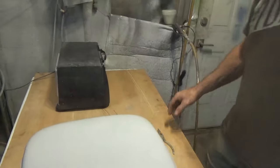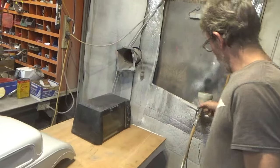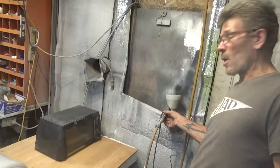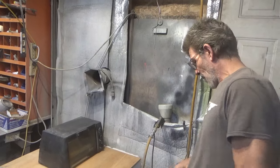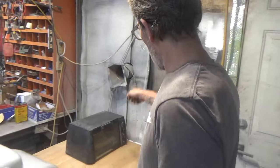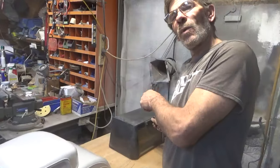Ding, fries are done! Ding, fries are done! We've got the oven going. You can see I've got my powder coat gun sitting here. That's why I've got the little fan going. Let's have a look at what's in the oven.